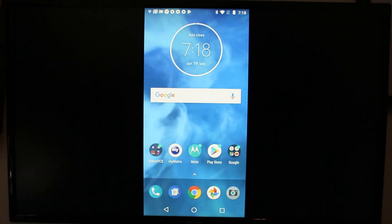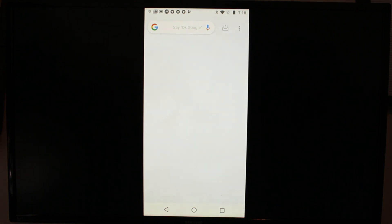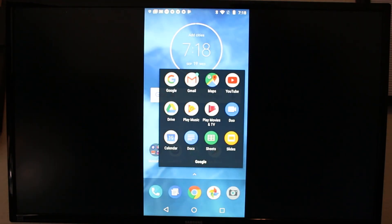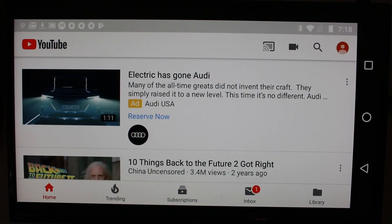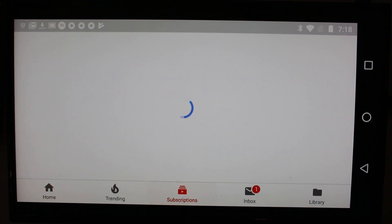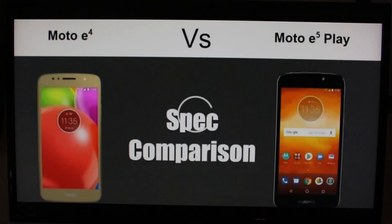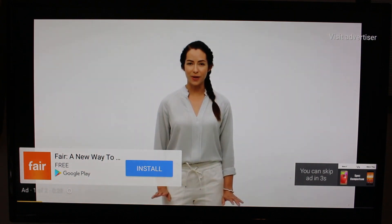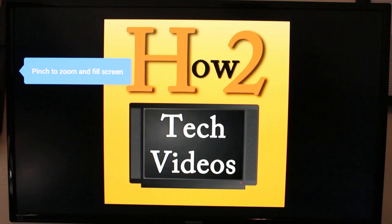And now you're able to basically show anything that you see on your phone on your TV. So if I go to YouTube, just for an example here, I can turn my phone sideways and it will rotate and I can play a video — this was my latest video here, Moto E5 Plus versus the Moto E4. And that easy, you can just be mirrored right to your TV.